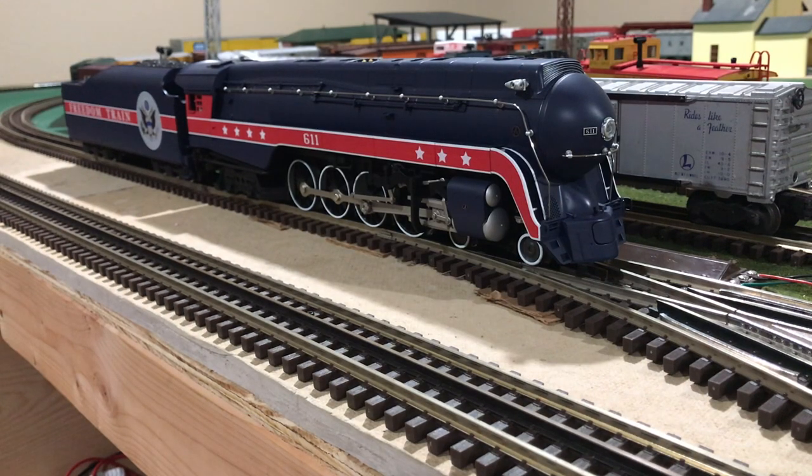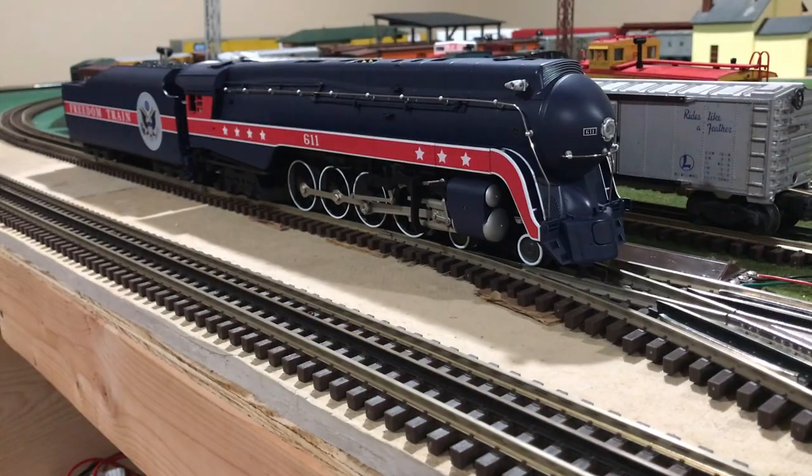Let me first start off by giving you a brief history about the American Freedom Train, as well as the Norfolk & Western Class J steam locomotives. And then from there, I'll give you brief information on the stats and facts about this model. The American Freedom Train was a consist of 26 cars that were led by three steam locomotives that toured across the country, and the cars were filled with artifacts from the founding of our nation all the way to the present day.